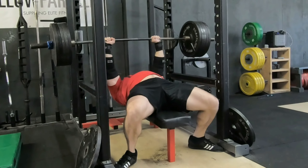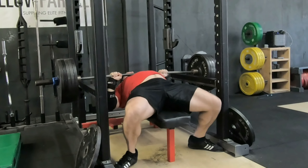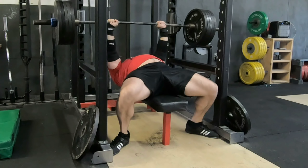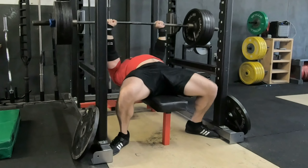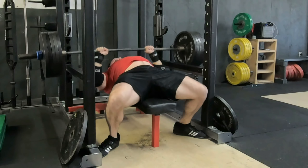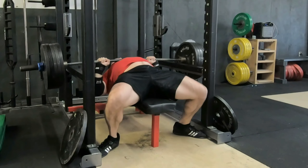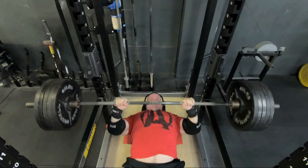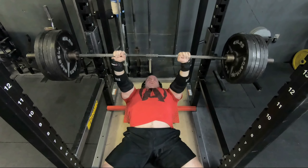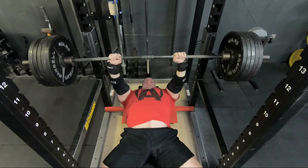Moving on to some speed reps with 495 pounds — five sets of three. They got faster as they go, as you'll see. Feeling very comfortable with the speed reps. Normally I'm not partial to speed reps, at least the way they feel. They're great for training, but I hate how I feel after a top set because it's like switching gears — you've got to go from brute strength to speed, and that's a hard transition. It's almost like a different engine I've got to turn on. This is a lot of volume — 28 total reps at 495 pounds or basically 500 pounds and greater. So I'm definitely gassed after my bench sets for the day.